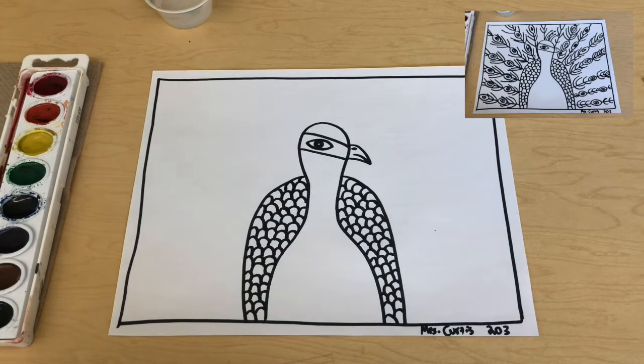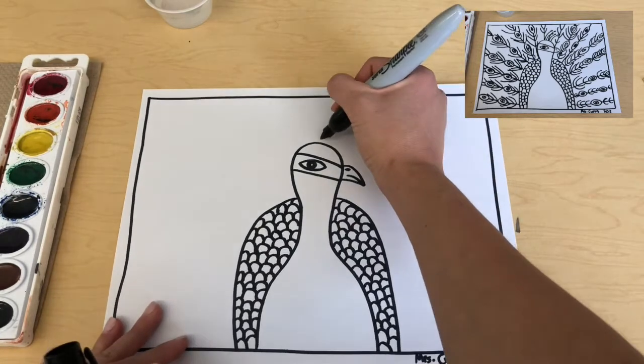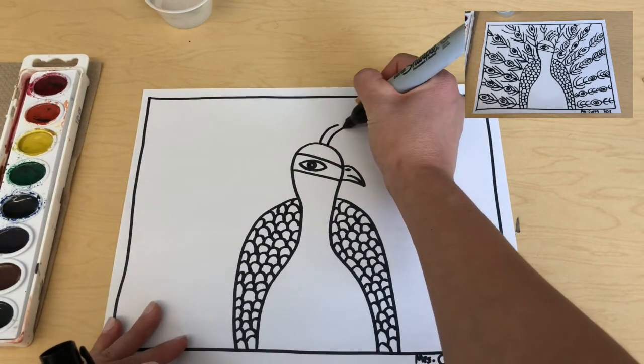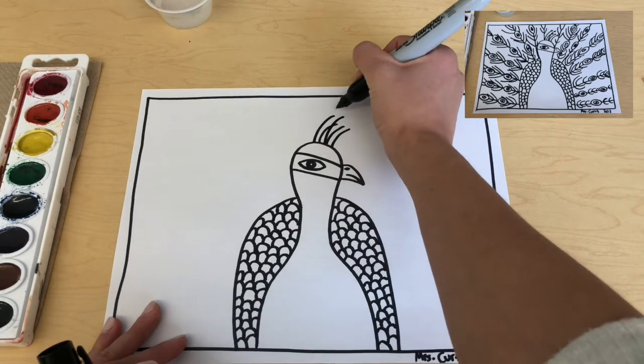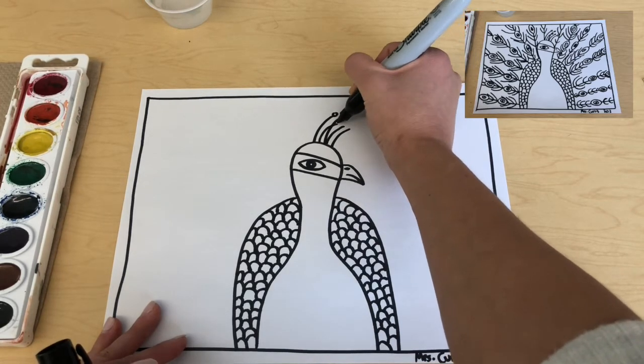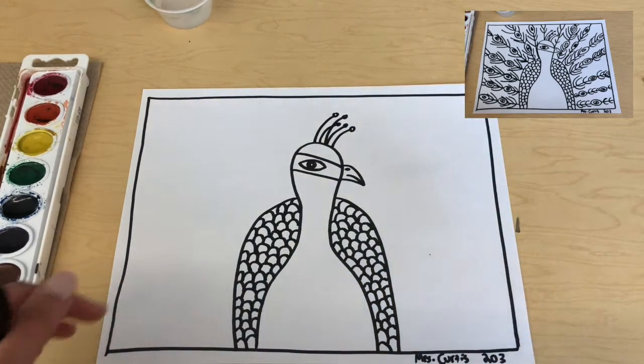Before we add any feathers coming off, we're going to add some of the hair coming off the top of the peacock. It's just a few lines — I'll do about five — and you can do them randomly. There are little circles at the end of each one. So do one, two, three, four, five, and make them randomly coming off.